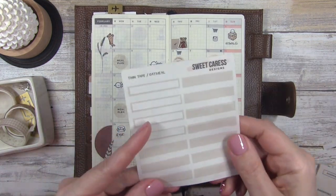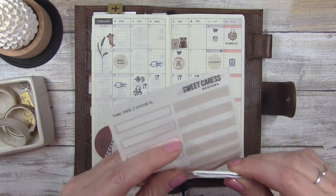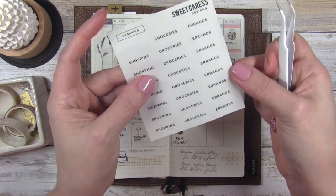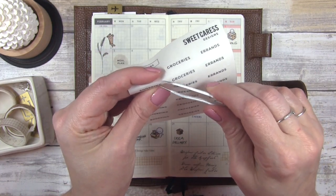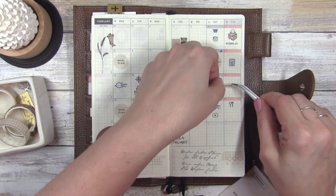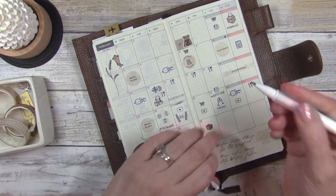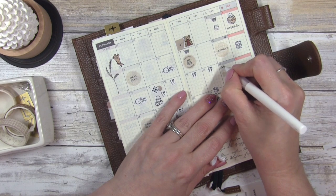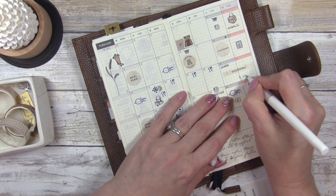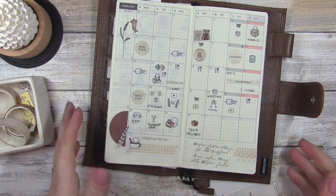I'm going to add one more thing — these thin tape strips from Sweet Caress. I'm going to add that right here along with this Sweet Caress shopping sticker, because this is when I picked out my dress and shoes at David's Bridal for the wedding. I'm going to write in 'dress' and 'shoes,' and this time I'm going to wait for it to dry so it doesn't smear like it did up there.